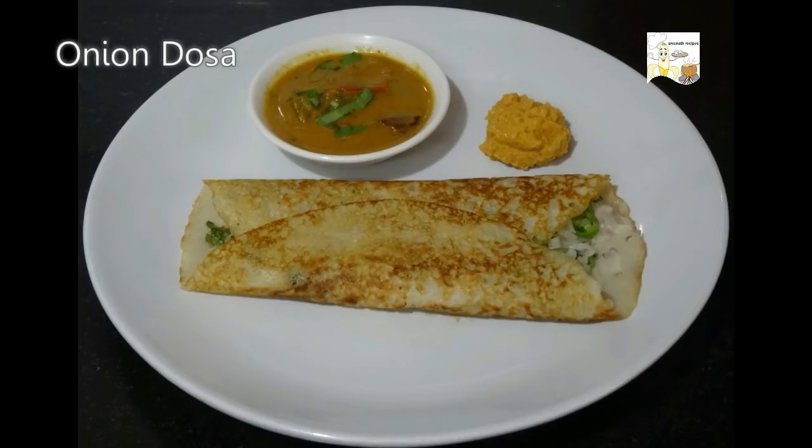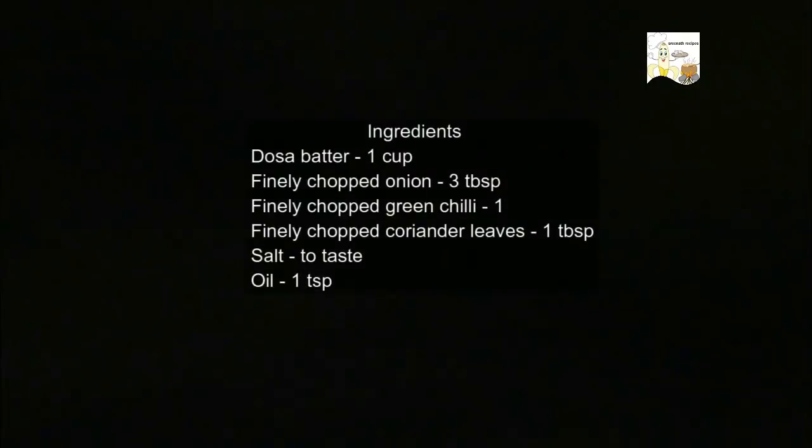Welcome to another session of Shrinatha recipes. Today we will see how to make onion dosa. Let us have a look at the ingredients.